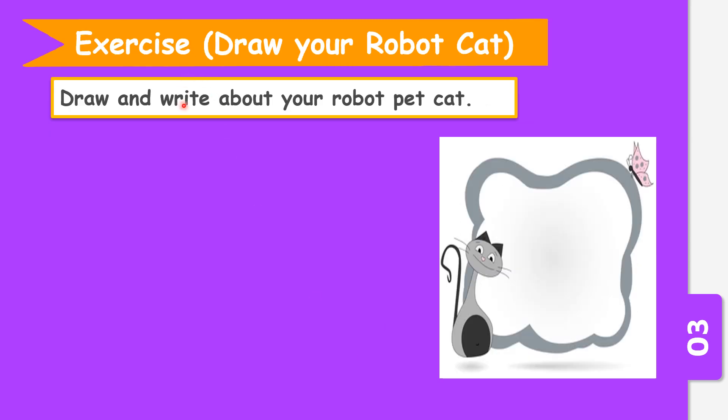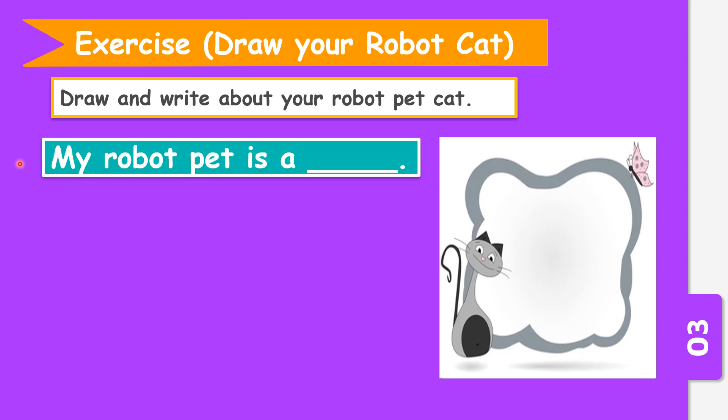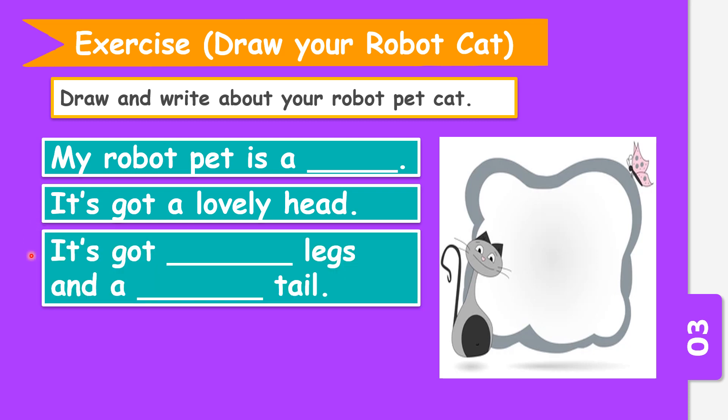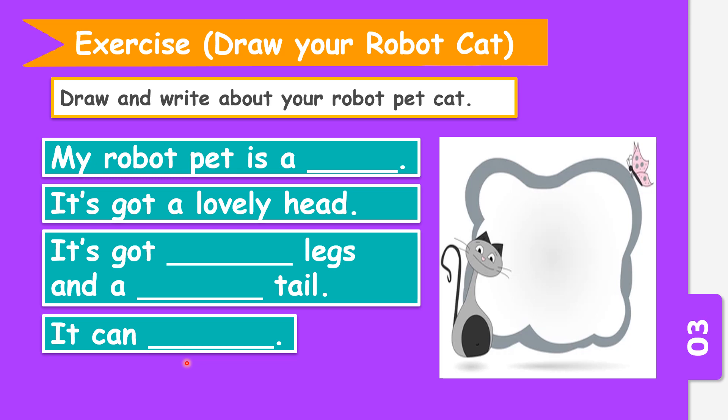Now I would like you to draw your robot cat and write about your robot pet. When you want to write about your robot pet, you start off with: 'My robot pet is a...' — write the answer, a cat. It has got a lovely head, it has got how many legs, and a long or short tail — that's up to you. What can your robot cat do? It can jump, it can sing, it can walk, it can talk — that is up to you.